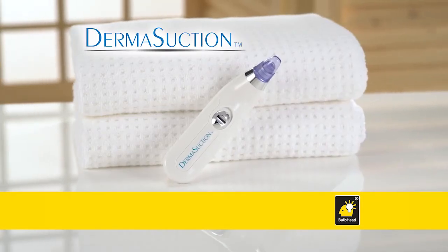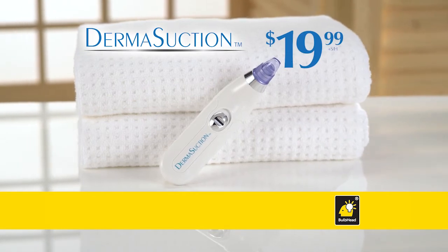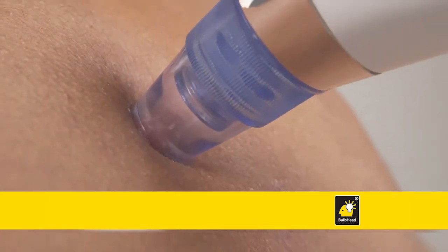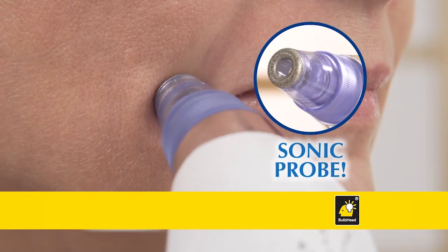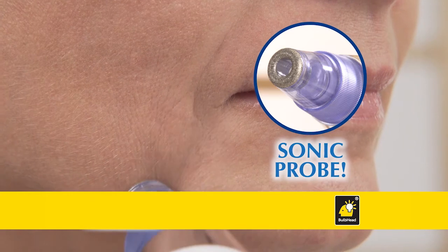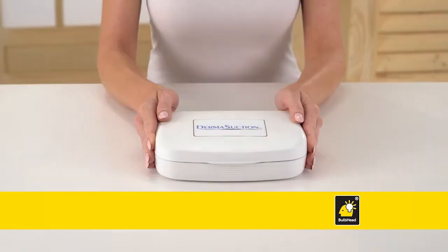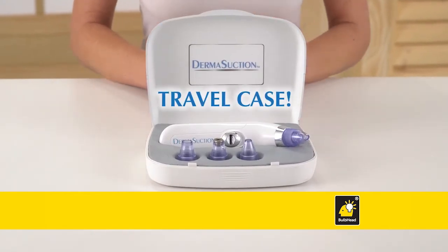Call now to order your DermaSuction for just $19.99. We'll also include our small and large round probes to use on your body, legs, arms, and chest — both free. You'll also get the Sonic Microdermabrasion Probe to gently loosen and exfoliate dead skin, also free. We'll even include a travel case to carry your DermaSuction and extra probes, yours free too.